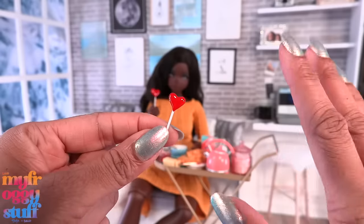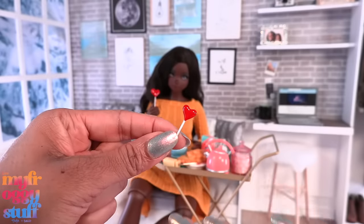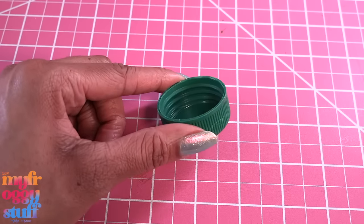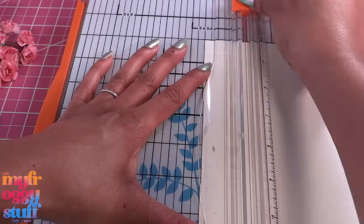This is an easy project to size down for a smaller doll — just make a smaller heart. It's super quick: just five minutes or less plus drying time and you're done. Happy crafting! Now let's add some flowers to the table using a plastic bottle top, card stock, paper roses, and ribbon.